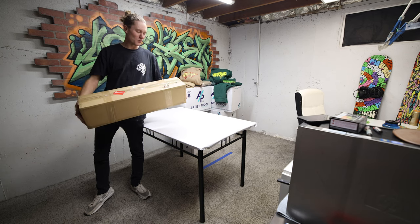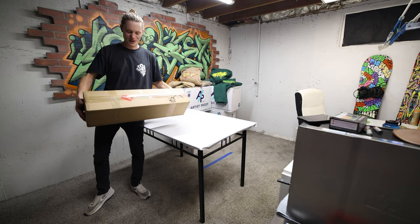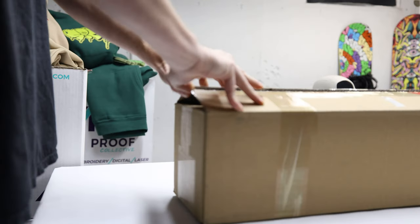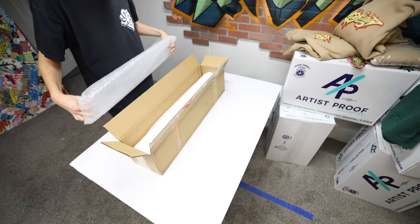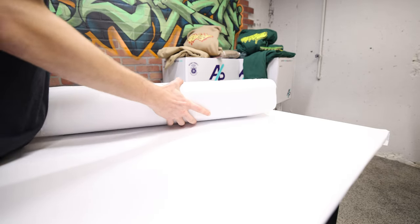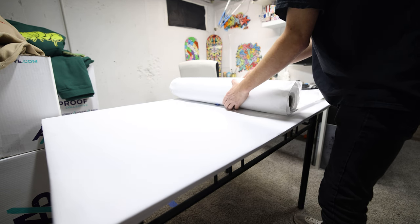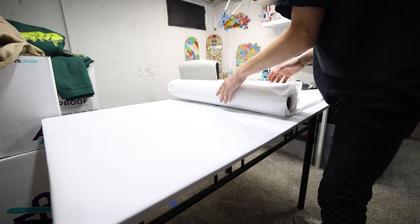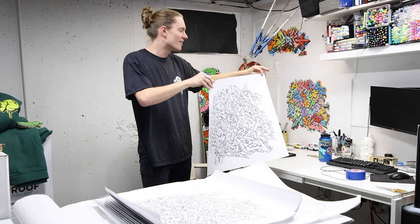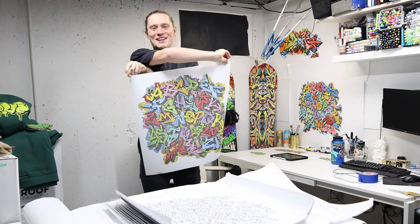The posters have arrived. I don't know why this box size caught me by so much surprise — I was expecting something big and square, not all rolled up. Double-sided, baby!